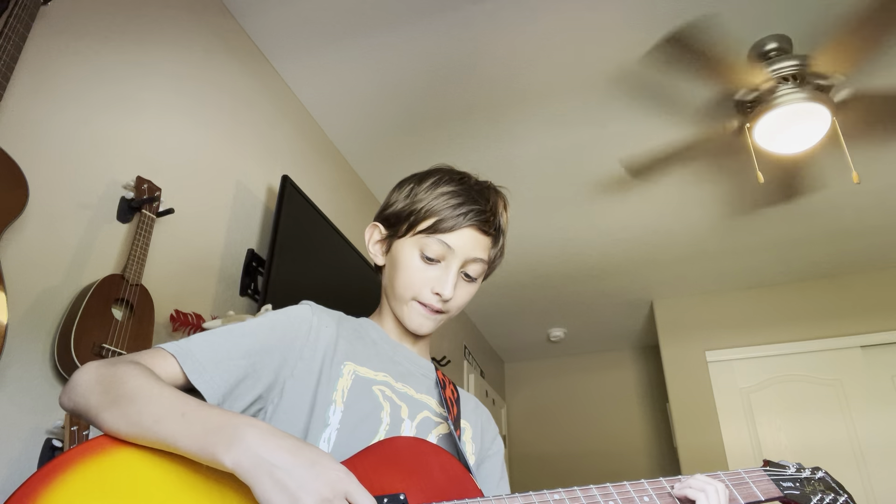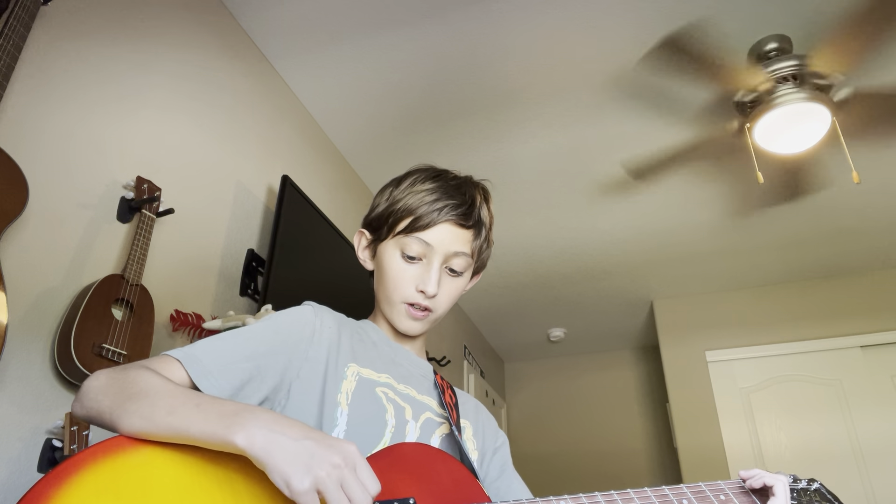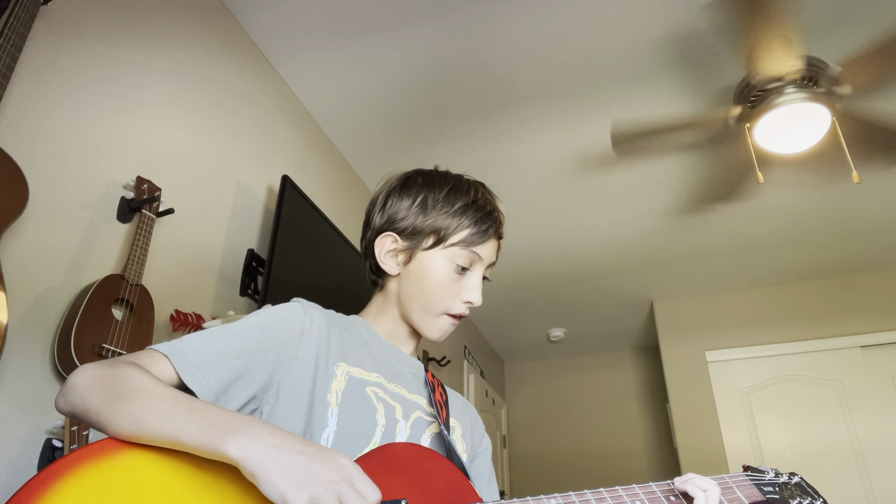And once you have that down, you want to go to the fourth fret on the thickest string and basically repeat it. Same thing, go down the string but same fourth fret. You should have that pattern, and just kind of repeat that.